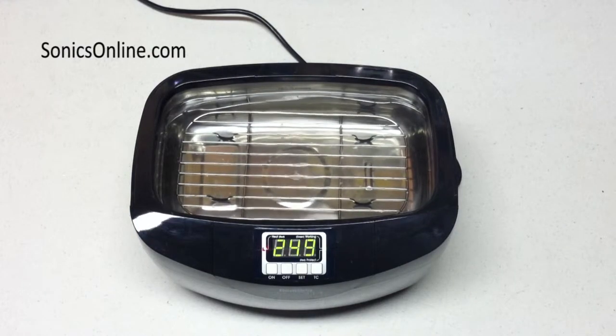The time you need will vary depending on your tank size and the power level. Simply fill your tank with hot water or run the heat to get it up to cleaning temperature, then turn on the ultrasonics just as you would for cleaning.